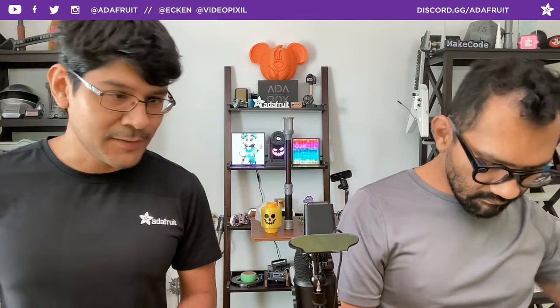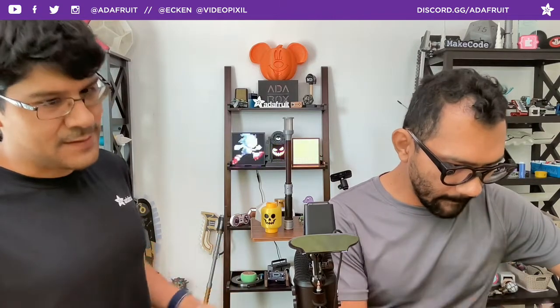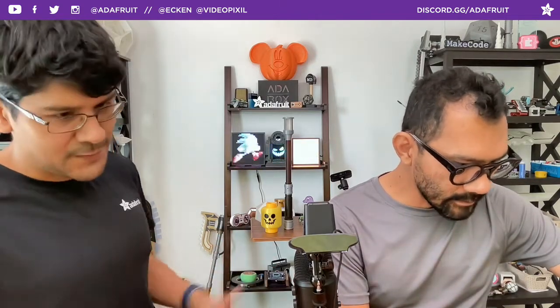You should be able to print on most printers. If you've got an SLA printer - these are all done on FDM - I think it'd be really cool to print the diffusers in resin; they would probably diffuse way better. I don't have access to one so I don't know for sure, but if you've got one, figure it out.